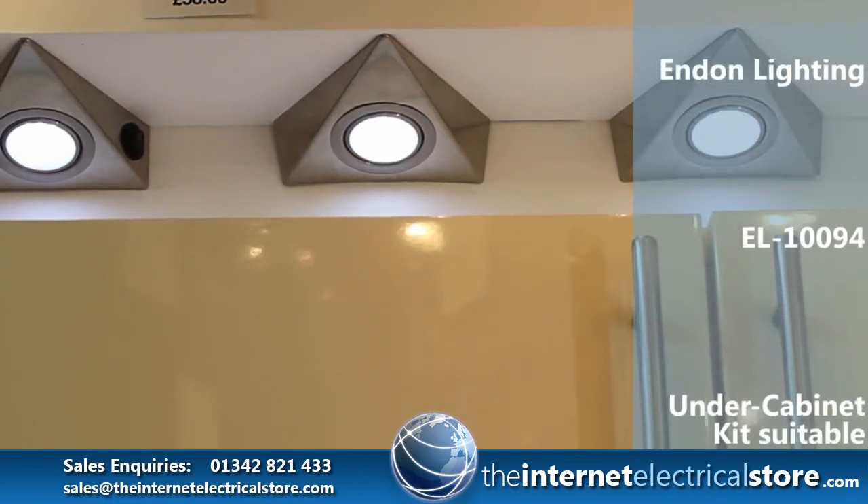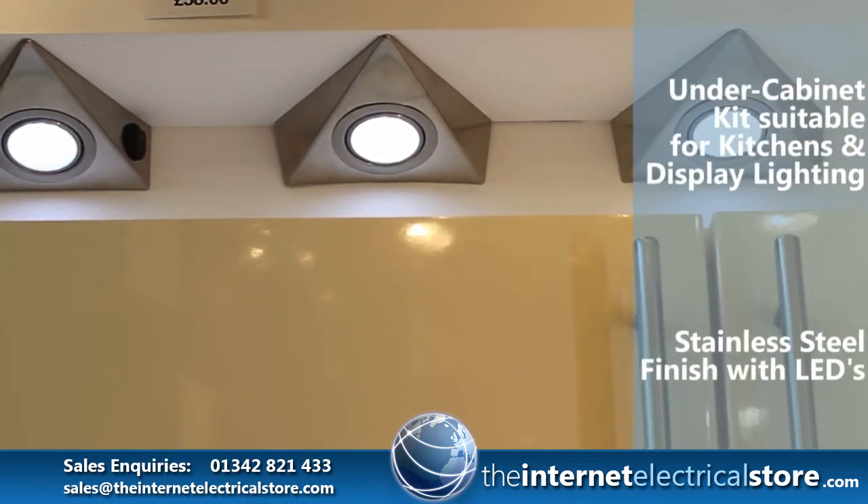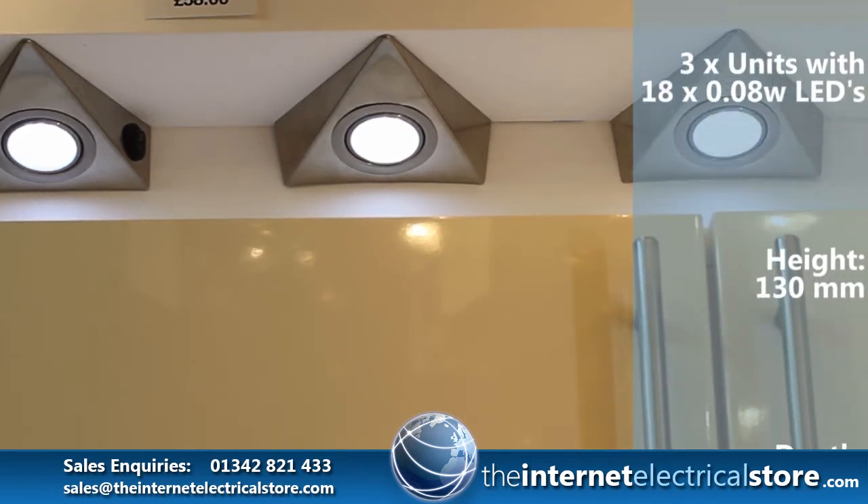The Enden Lighting Under Cabinet Kitchen Light Fittings, as shown here, a pack of three, stock code EL-1094.